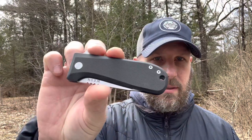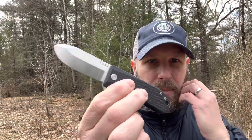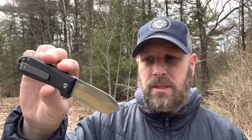So this is the Allman in S35VN steel. It's got kind of a snub nose — there was a Boker, I think it was called the Bulldog years ago, that looked kind of like this. This also has a very similar look to the Banter that Ben from formerly BladeHQ and CRKT, now from KNAFS.com, designed. S35VN is great steel, and this is definitely going to be an EDC knife.